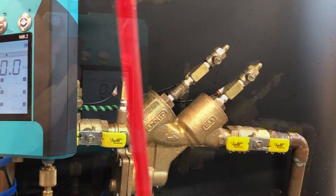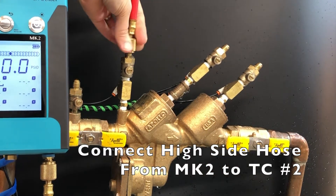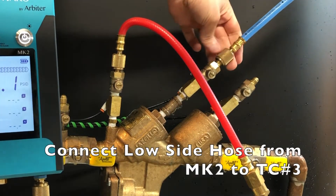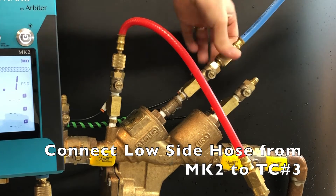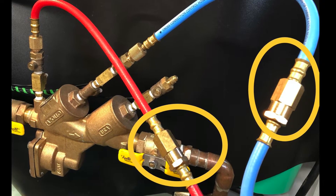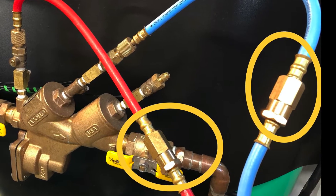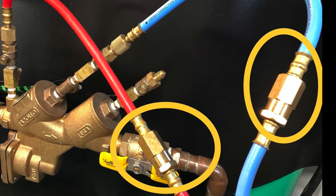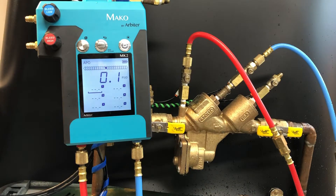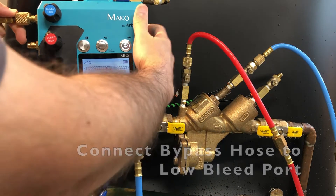Connect the hose from the high side of the MK2 to test cock number 2. Then connect a hose from the low side of the MK2 to test cock number 3. Always connect the hose with the filter housing closest to the source of the water, so it can catch any sediment or debris that may be in the line and protect it from going into the gauge. Finally, connect the bypass hose to the low bleed port of the MK2.